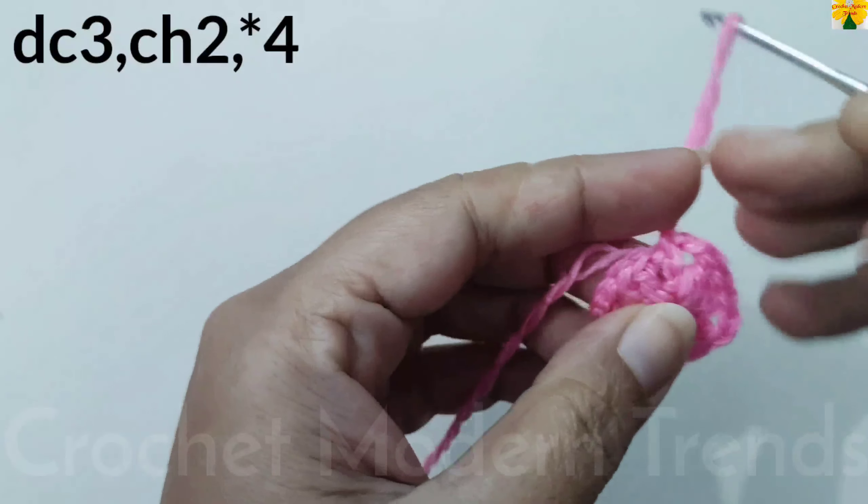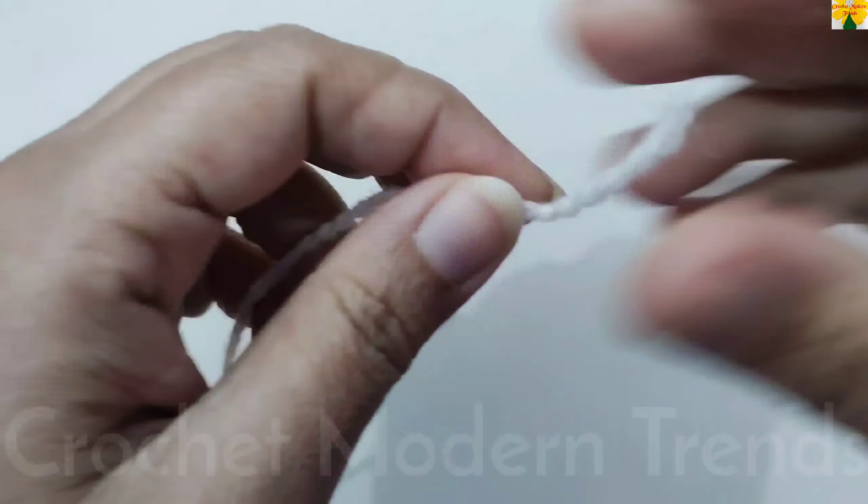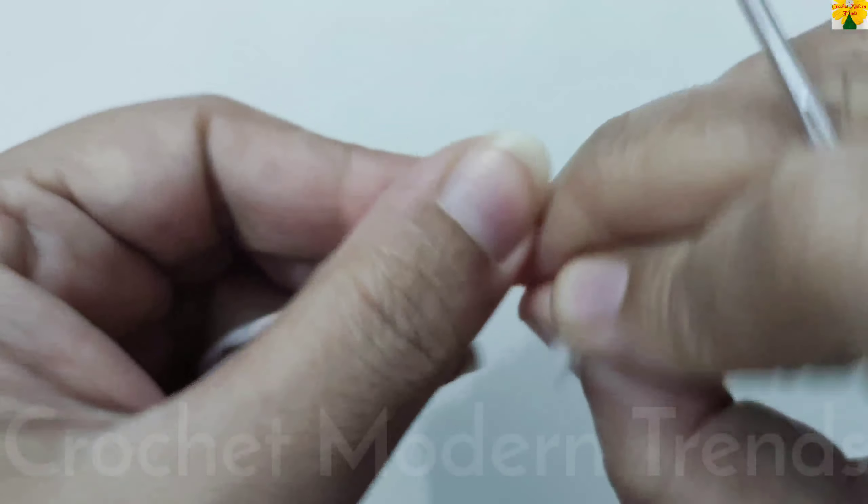Now we have to cut the yarn from here because we are going to add yarn of color B to the pattern. We have to begin with a slip knot.